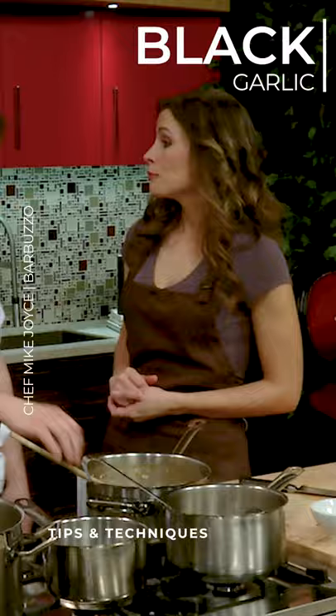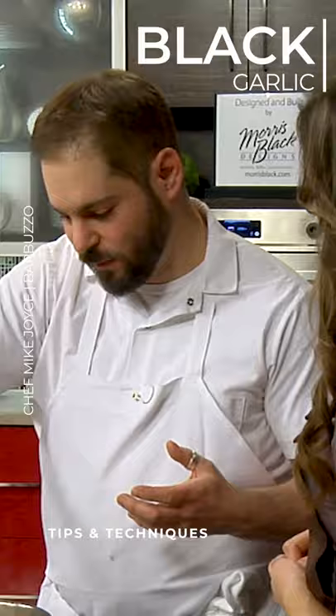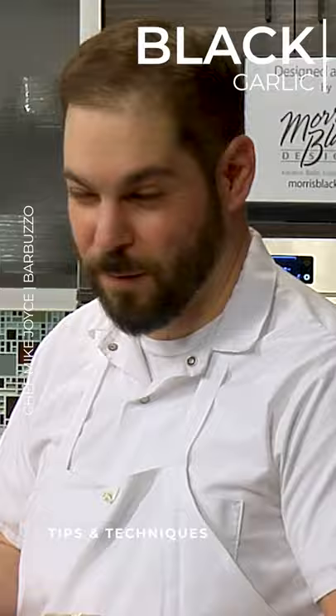I brought a little black garlic pesto. Really? Let's talk about that. So black garlic is a really cool ingredient. It's an Asian staple — it's just garlic that's fermented at a very particular temperature and humidity for about three months.